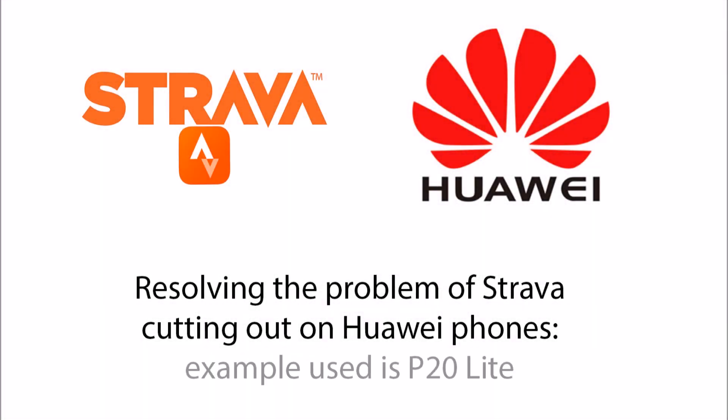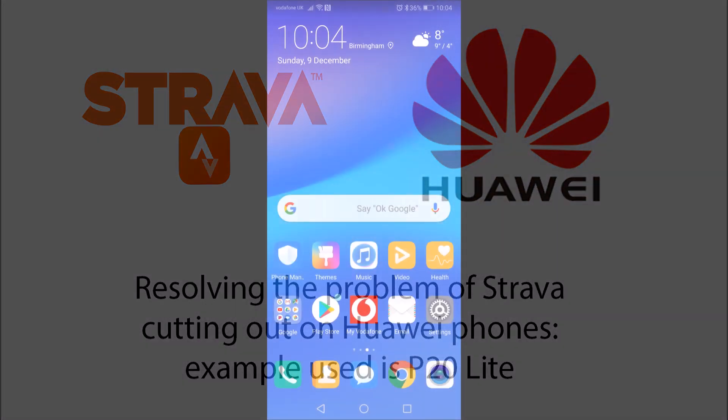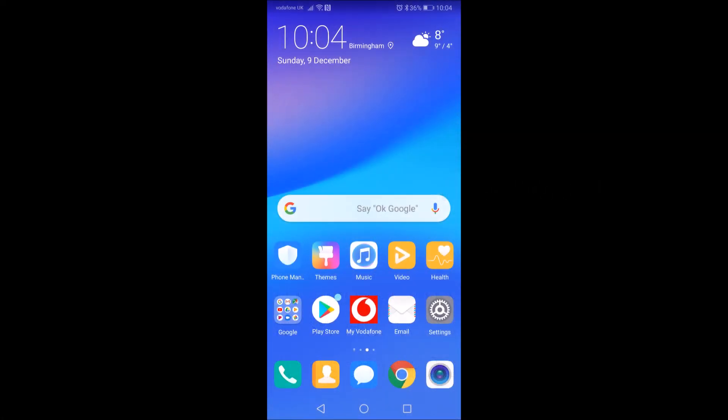This is how I've solved the problem of Strava cutting out on a Huawei P20 Lite. First, go to the home screen and select Settings.